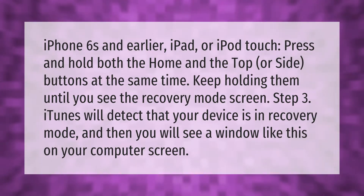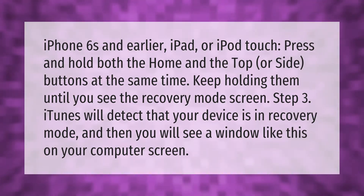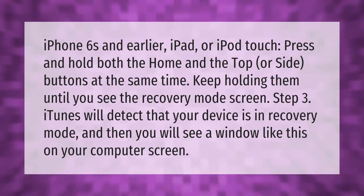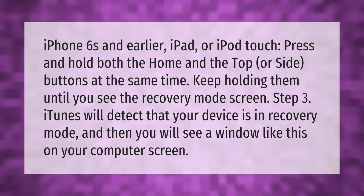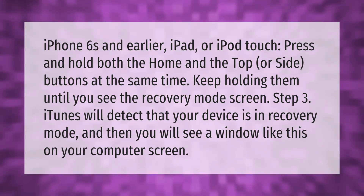For iPhone 6s and earlier, iPad, or iPod touch, press and hold both the home and the top or side buttons at the same time. Keep holding them until you see the recovery mode screen. iTunes will detect that your device is in recovery mode, and then you will see a window like this on your computer screen.